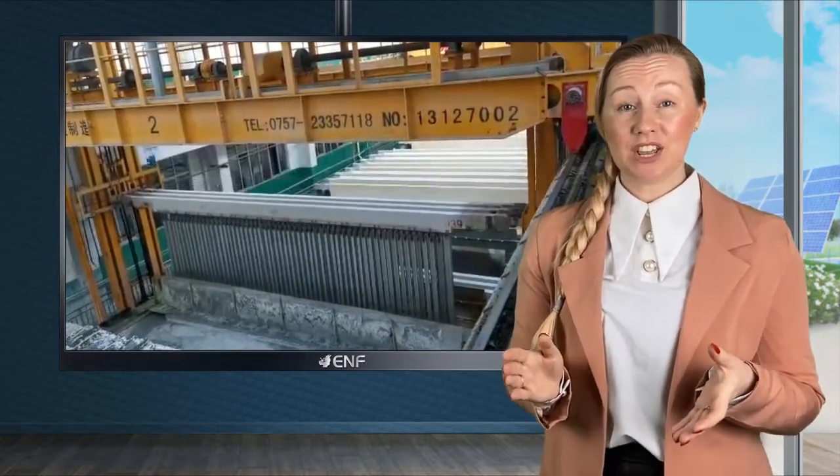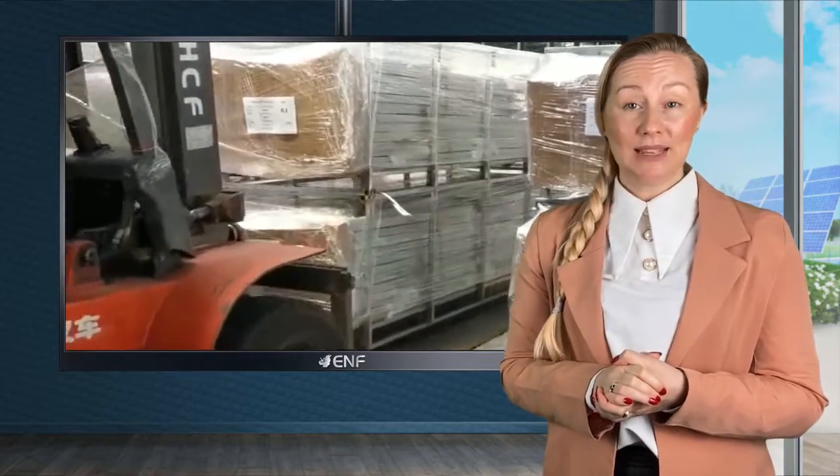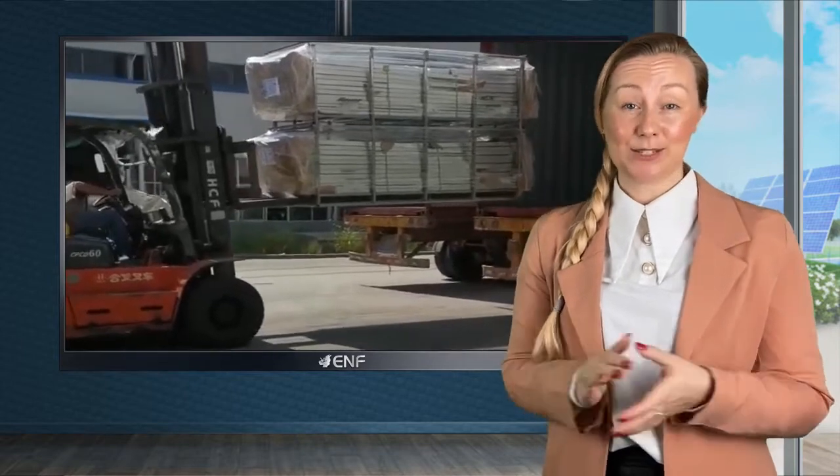We have exported over 800 megawatts of mounting systems all over the world, especially to Southeast Asia, Middle East, Africa and Latin America. Our customised design is universally recognised by our clients.